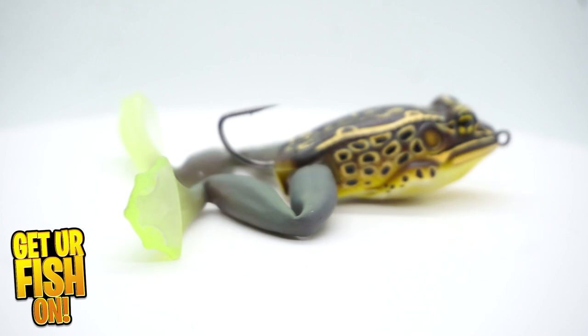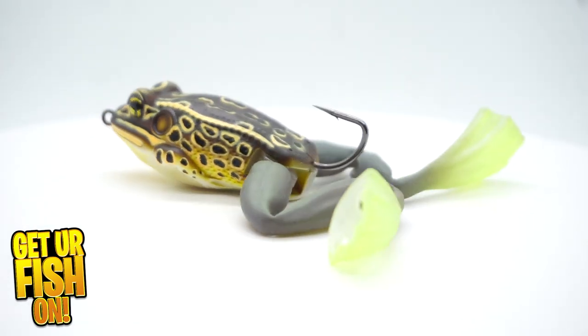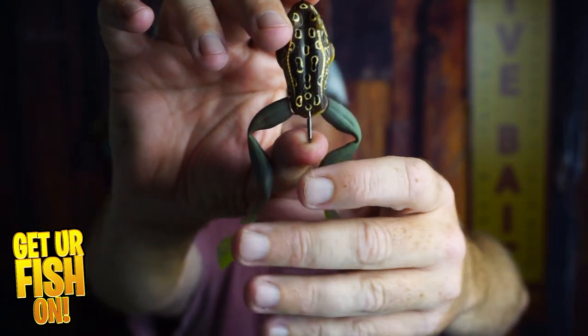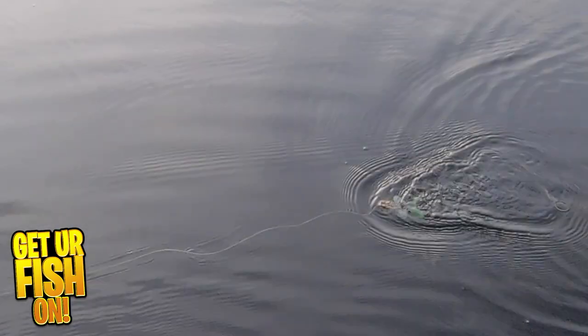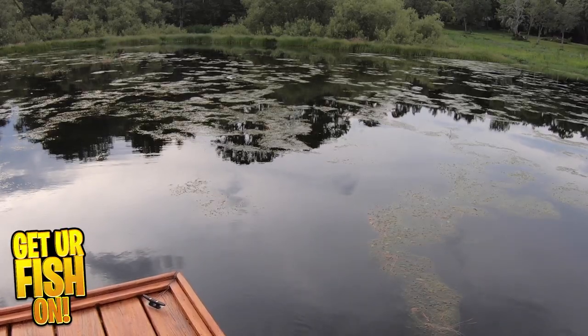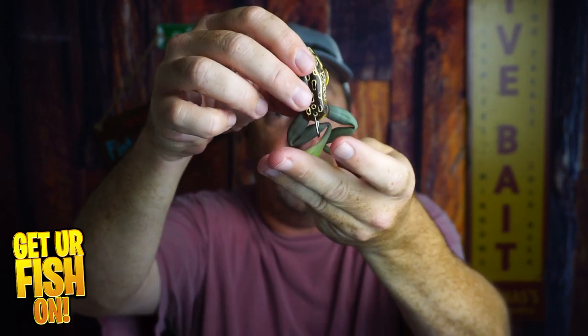So while it's fairly weedless and does skate over lily pads and other stuff, if you've got that pond scum or grass on top of the water, you're going to find yourself pulling grass off of it on every cast. The Live Target Frog has swiveling legs — they go up and down, they extend, and it's very unique and innovative. It's the first lure I've seen like this and it gets a lot of bites. I've used this numerous times and I found myself getting a lot of short strikes. The way you're going to fish this is a slow rod twitch so the bait moves like this and the legs extend and then come back to normal.